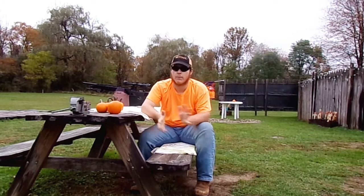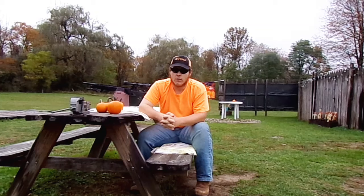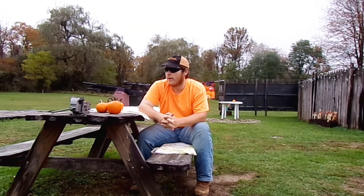Hey everyone, welcome to AirgunHaven, your Airgun Hotspot. My name is Aaron and today we are going to be doing some pumpkin shooting with the Benjamin Armada .25 caliber PCP air rifle. We're starting right now.